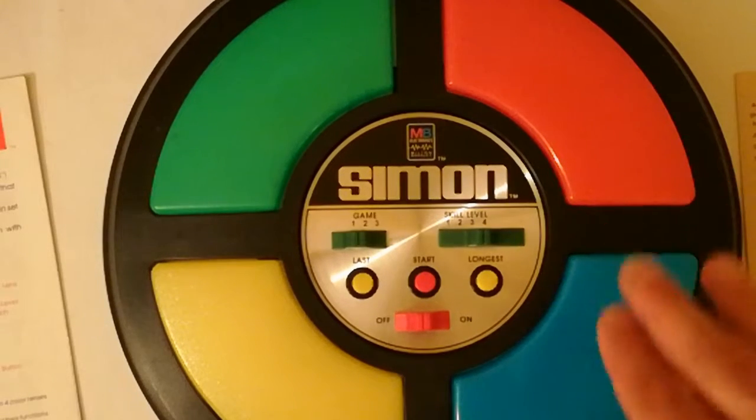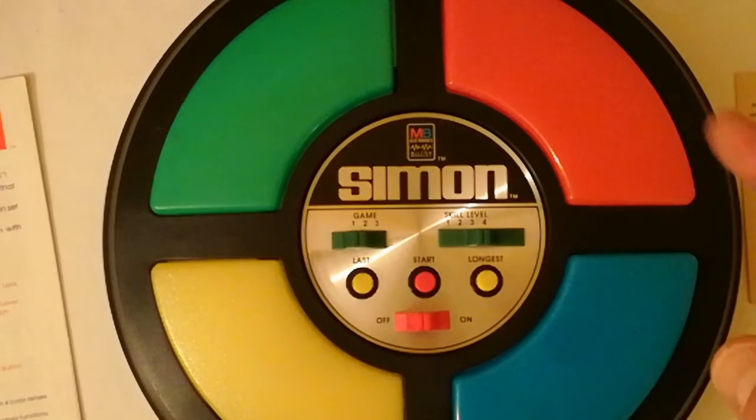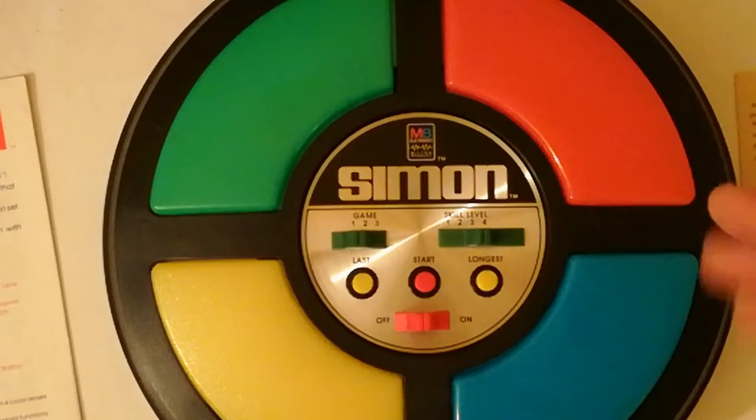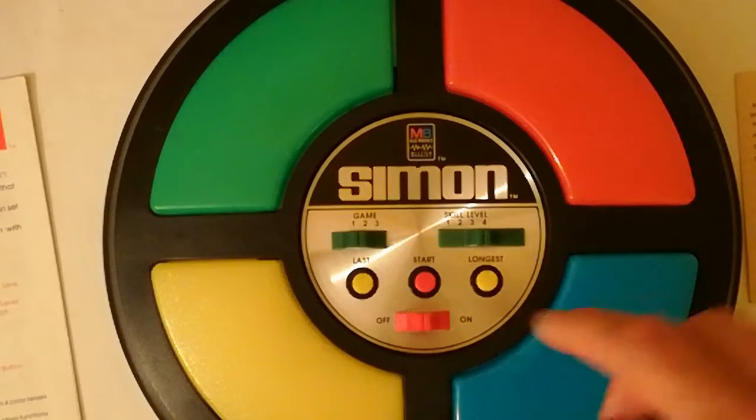Si può giocare anche in tre, basta eliminare uno dei colori, perché una volta eliminato un colore, cioè non rispondendo e schiacciando il pulsante, Simon toglierà quel colore dalle sequenze. Proviamo ad accenderlo.